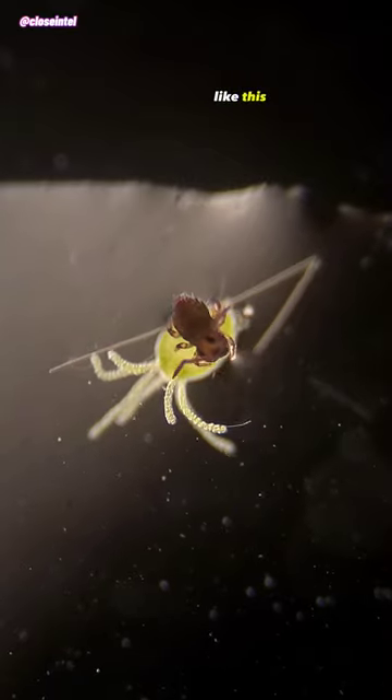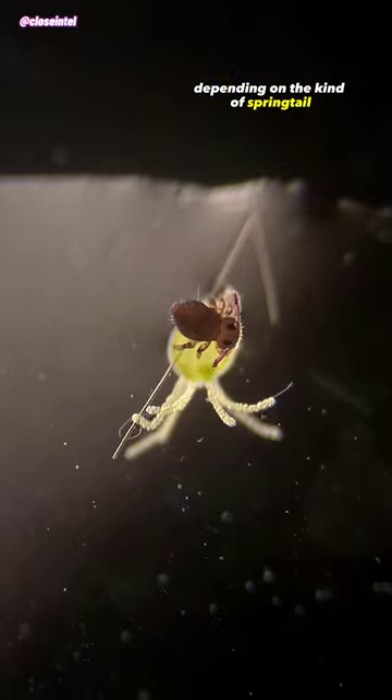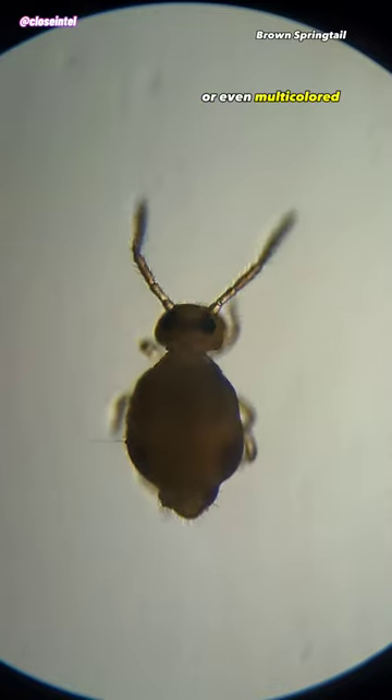They come in a globular shape like this one here, but it can also be a cylindrical shape as well depending on the kind of springtail. Springtails can also come in a variety of different colors like brown, yellow, white, pink, grey, or even multicolored.